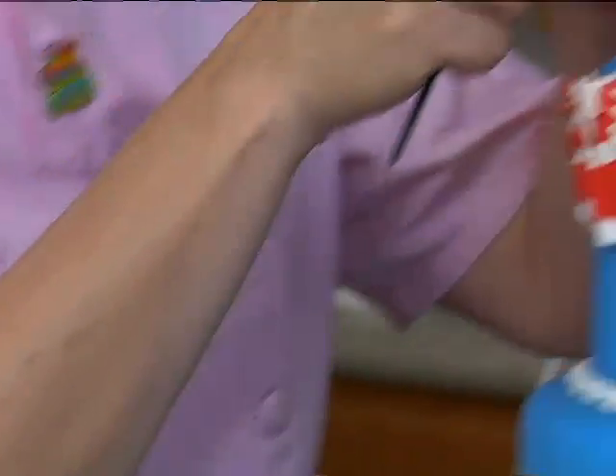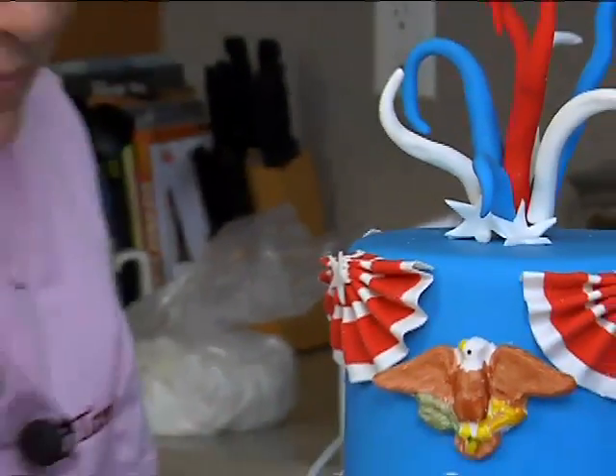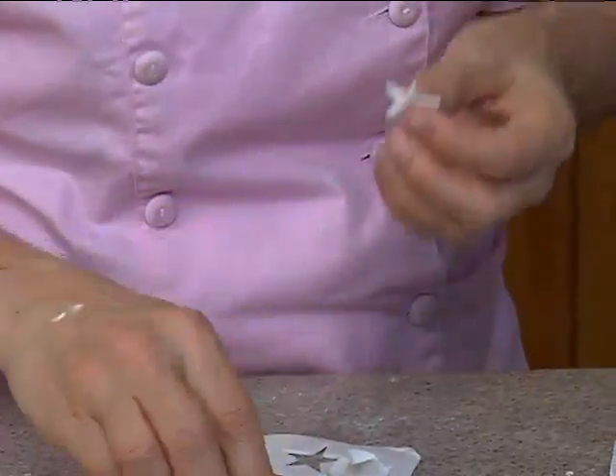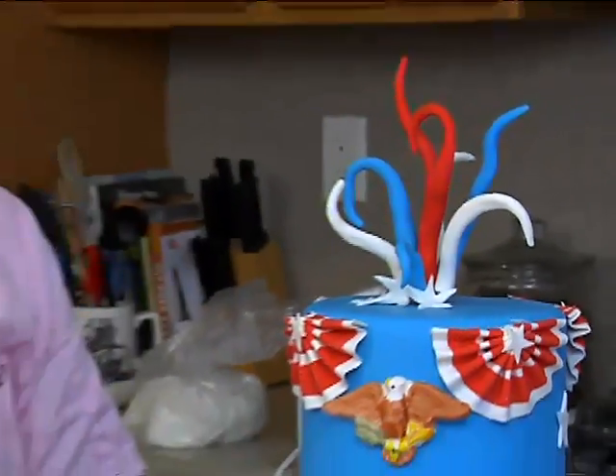You can do little and big and all different sizes. Stand them up, dry them, add some glitter — it's always good. You can even put stars on these if you want.